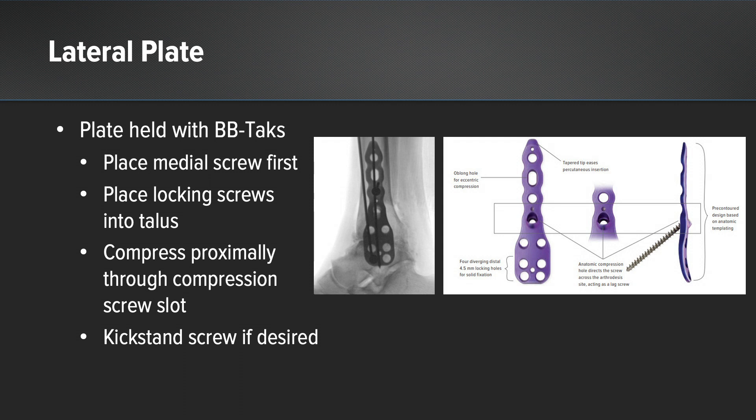I confirmed that the plate is not impinging on the subtalar joint and then I place that medial screw first. Then a few locking screws are placed into the talus and then I compress proximally through the compression screw slot. At this point you can then place the kickstand screw if you desire.